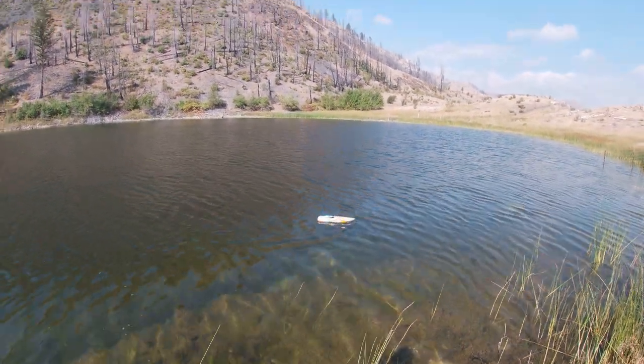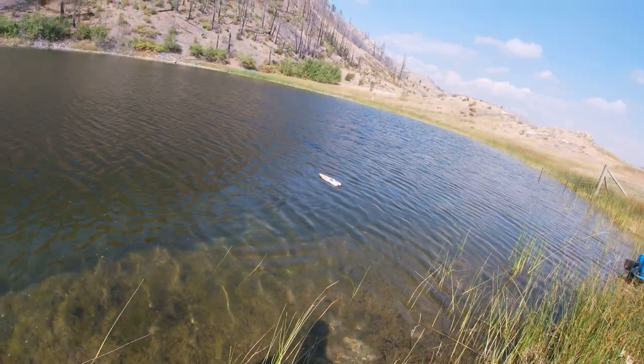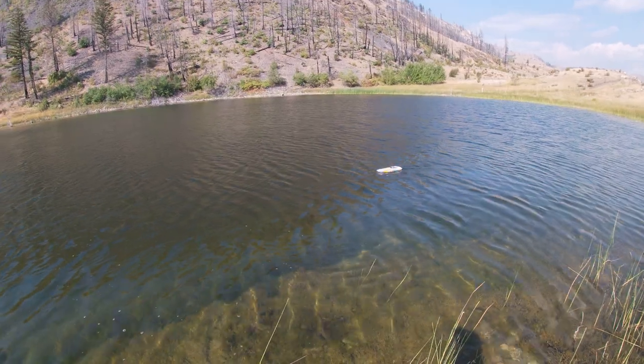Well, here we are at the lake finally with, you guessed it, the pile of turd boat. What a pile of turd. Even with the hobby, we have to be on a two-hour plot.